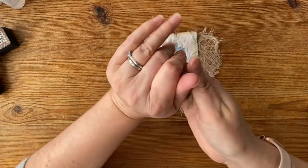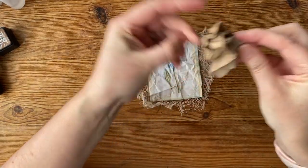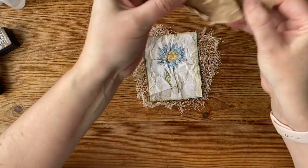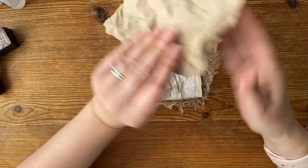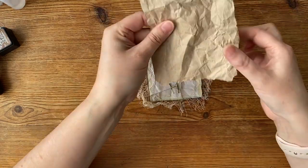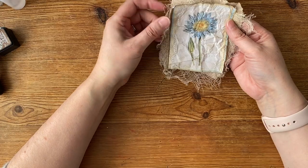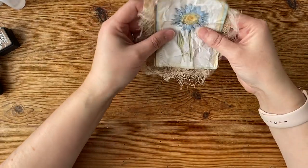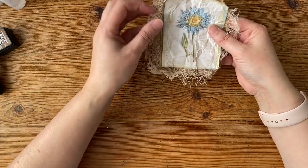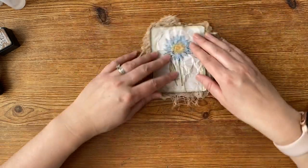I feel better! Now, do I want this side or this side? Options. That gives me a lighter colour, that's the darker colour. Maybe the darker colour. I'm going to go and sew round to see how that looks.